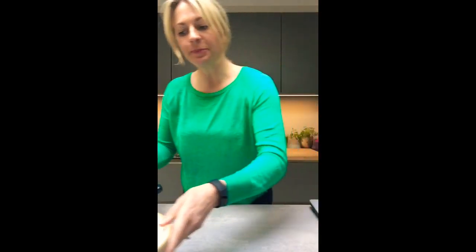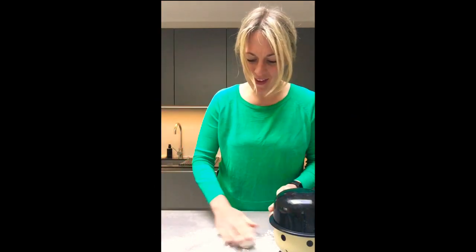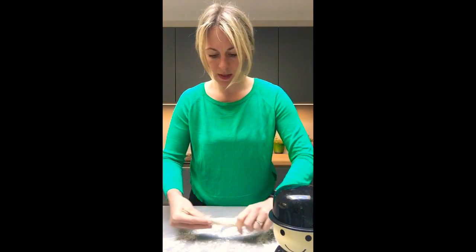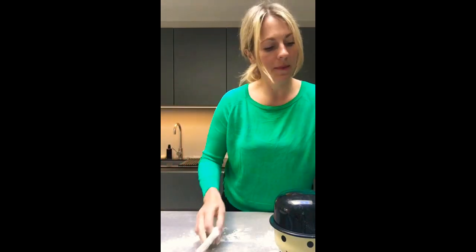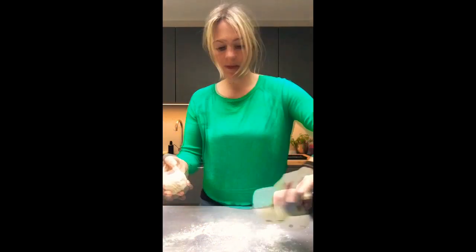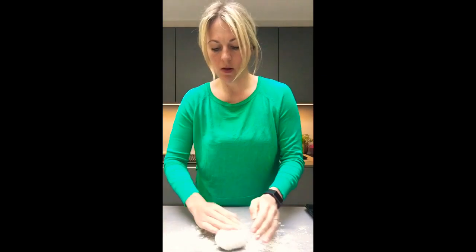I'm going to make a few different things, starting with breadsticks. Put a bit of flour on the table, knead it back a little, then roll it out. A little bit of flour on your hand stops it being too sticky. For breadsticks, preheat the oven to 200°C. You want an apple-sized amount of dough. Use a little flour on the table and on your rolling pin to stop sticking.